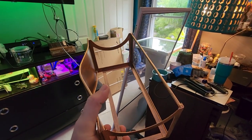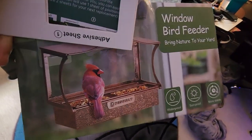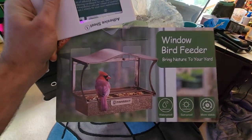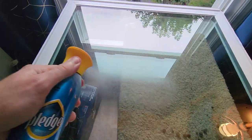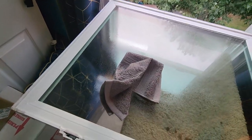I got a bird feeder made to go on the window, but it's not that easy to set up — actually not that complicated, I'm just feeling very impatient right now. That's what it looks like. It's a window bird feeder. Anyway, hey, what's up garden friends? Jeff here, hope you're doing well.